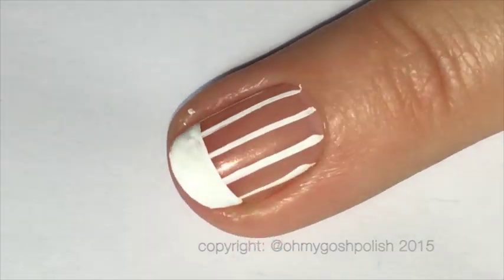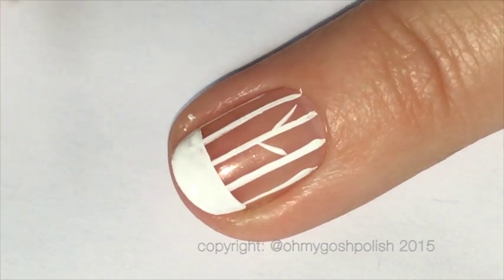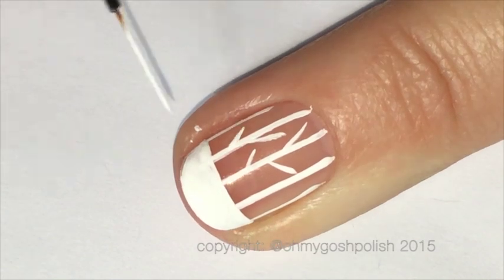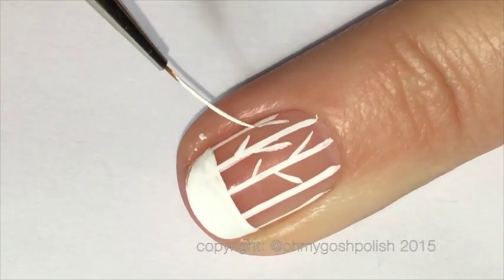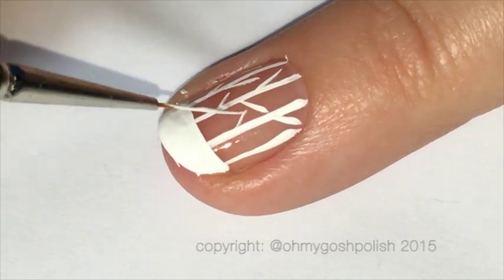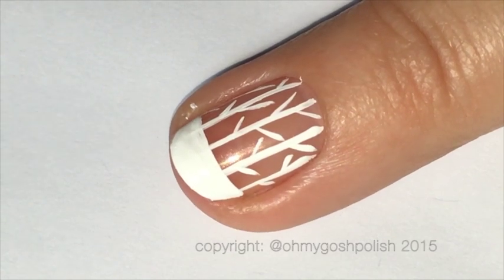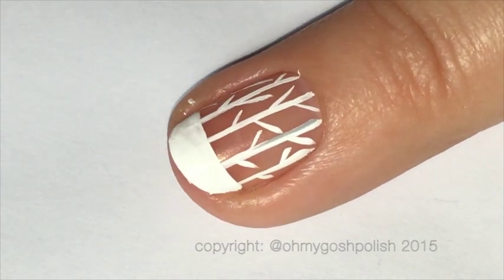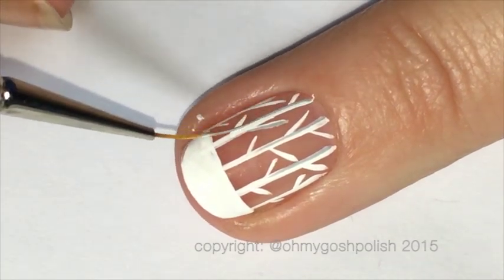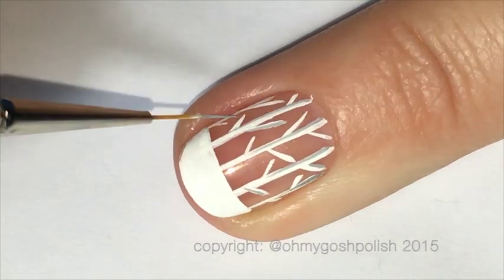With the tip of your brush, you're going to add some tiny little branches on each one of those vertical lines. Now to give your branches a little bit more dimension and make them look a little bit more realistic, we're going to start adding a little bit of that light gray — just to one side of each of those branches and a little bit to the branches coming off those vertical lines.